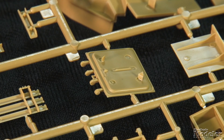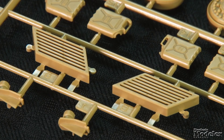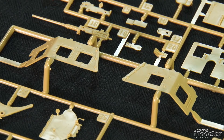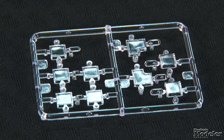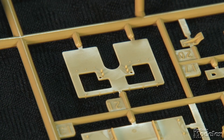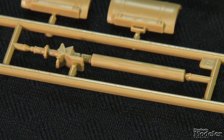Distinctive slatted guards cover the cab windows. The clear parts also supply the ballistic glass windshield and side windows, as well as lights. A second clear sprue supplies ballistic glass for the turret. The rooftop weapon station has armored wings and back plate and hatch, gun shield, mirrors, and .50-caliber machine gun. Several antennas finish the roof.